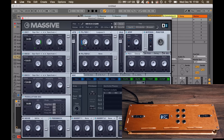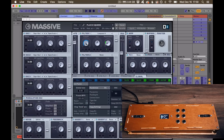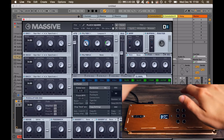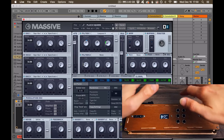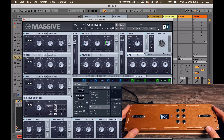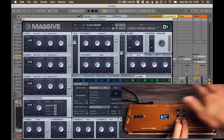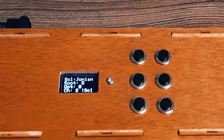On a third channel, I can also map the cutoff to my left hand. I can change the octave, the instrument, and the scale — but what if I want to transpose just a half step? I didn't have enough buttons for that, so I made it so that pressing two buttons together enters a manual transpose mode. For example, here's C major — and now B major, or C sharp.